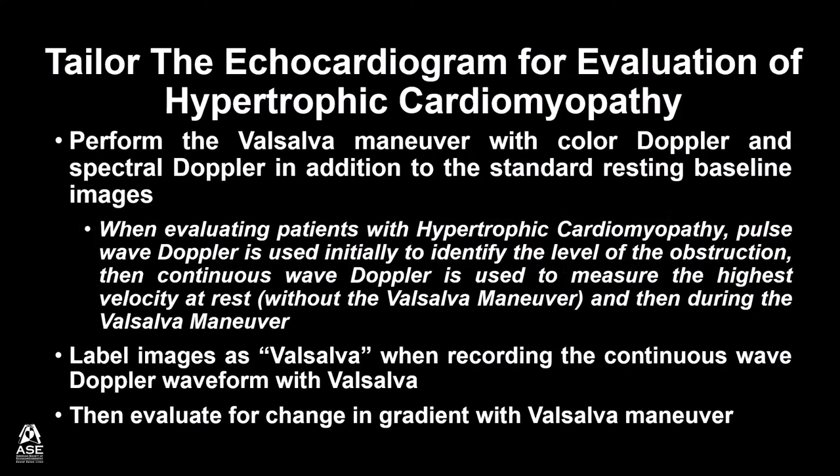To tailor the echocardiogram for evaluation of hypertrophic cardiomyopathy, perform the Valsalva Maneuver with color Doppler and spectral Doppler in addition to the standard resting baseline images. When evaluating patients with hypertrophic cardiomyopathy, pulse wave Doppler is used initially to identify the level of the obstruction.